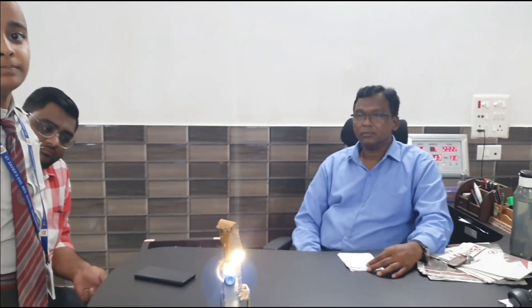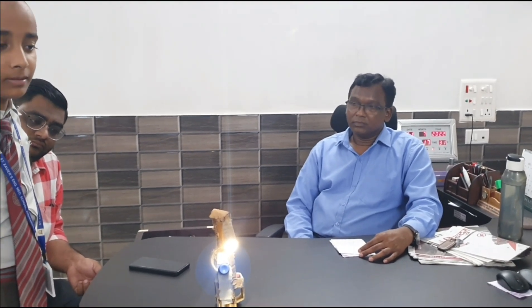So I really appreciate our principal for supporting the students. Thank you very much, Father, for your guidance and support always for the students. And today, our students are making a fan — a table fan — which is mobile and carryable.